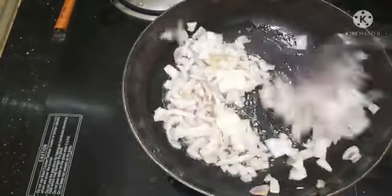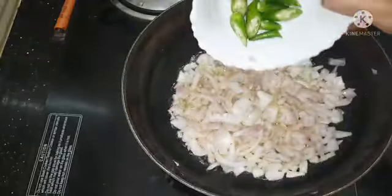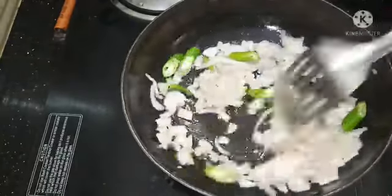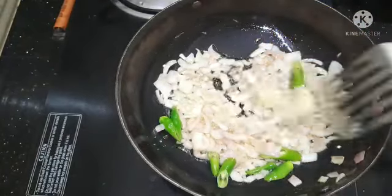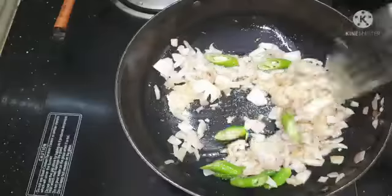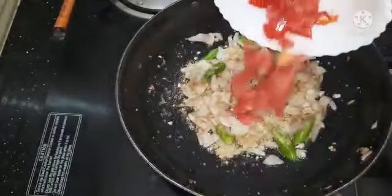Let's add 2 cups of salt in a mix. Add 1 tsp paste in a mix. Add the 2 cups of salt. Let's mix.